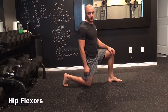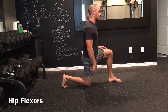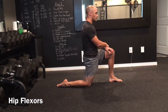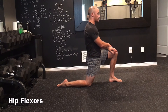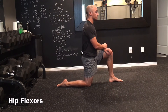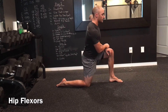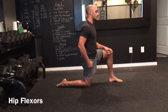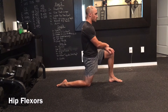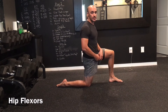For our hip flexor stretch we're going to get down into a 90-90 position. From here you can have your toes dug into the floor or your foot nice and flat. I'm going to squeeze my glute and just drive my hip forward a little bit, coming in and out of the stretch. The mistake we see with this stretch is where people crank through their lower back — you're not stretching your hip flexors, you're just putting your lower back into extension. Make sure you feel that stretch as you move forward; you just want a light pull in the front of that hip.